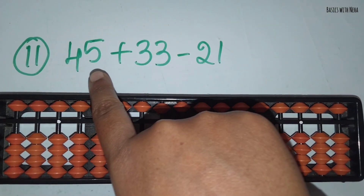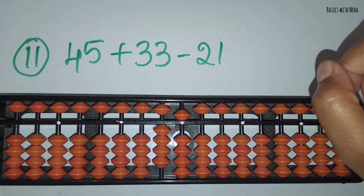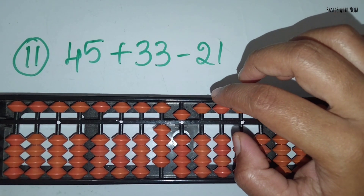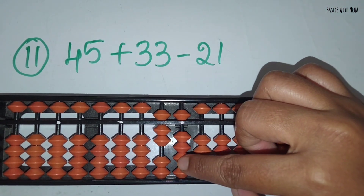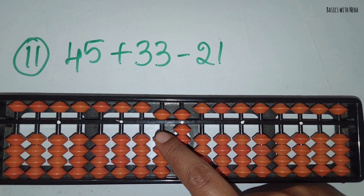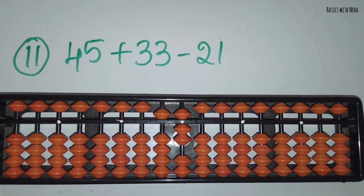The eleventh sum: 45 plus 33 minus 21. First take 45. Now you should add 33. To add 3, you should use the small friends formula for plus 3. Plus 3 is plus 5 minus 2. Plus 5 and minus 2. Now you should add 3 in the 1's rod — you can add 3 directly. Now you should minus 21. Minus 2 in the 10's rod and minus 1 in the 1's rod. The answer is 57.